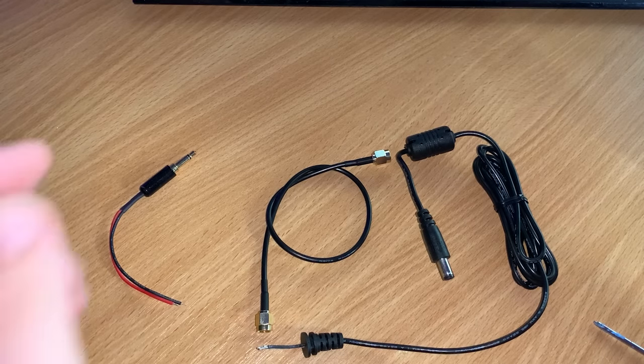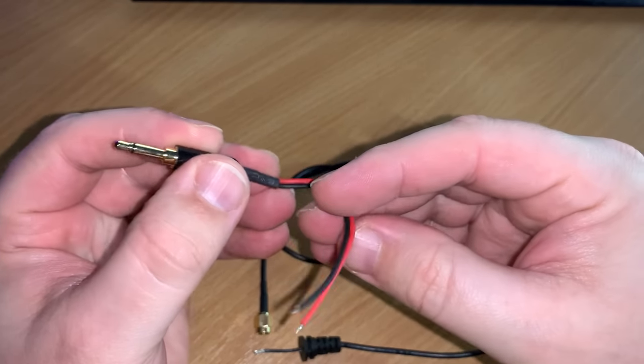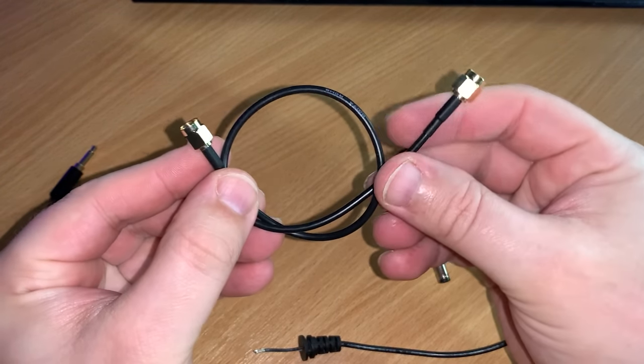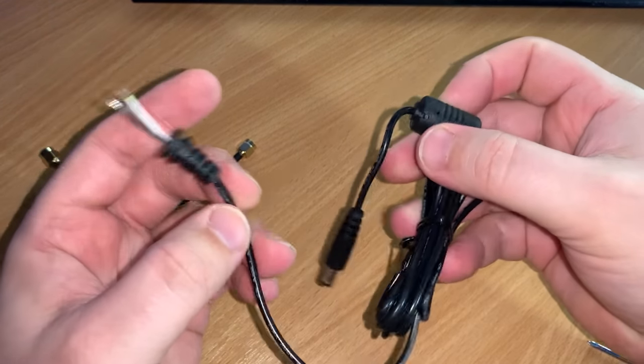In the box we get a 3.5mm jack with red, white, and black wire, which is used for controlling the PTT. I actually use this to make a cable to connect to my FT991A — I'll show you that later. We also get a small SMA patch lead which is used for the SDR, and we also get a power cable.